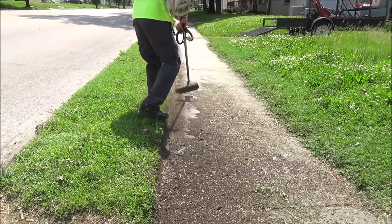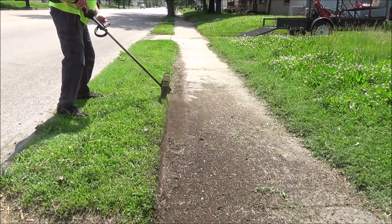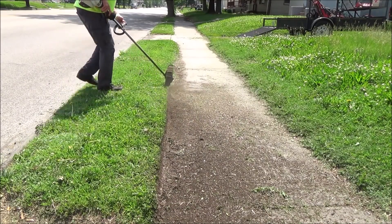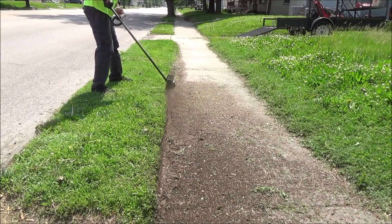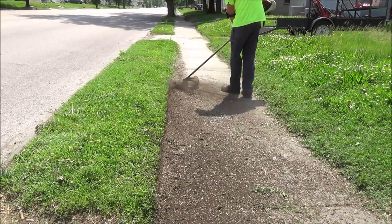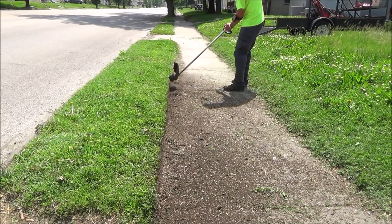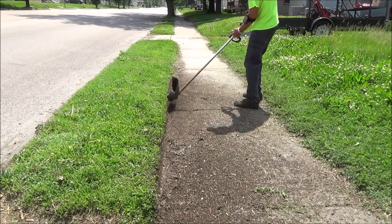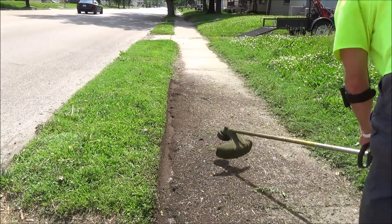I am using a Stihl FS 70 trimmer, which is not a very high-powered one at all — it's actually the closest thing they would have to a homeowner's model. It's flexi-cable driven, which is what all the homeowner models you'd get at big box stores like Home Depot or Lowe's are too. So if I can do it with one of these, you can do it with one of those.